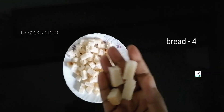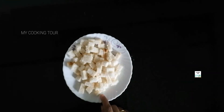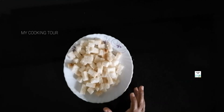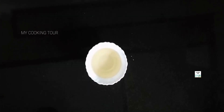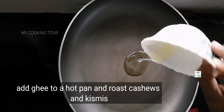Cut the bread on the sides and cut it into pieces. Now the oil is ready. Put a nice pan on the heat.